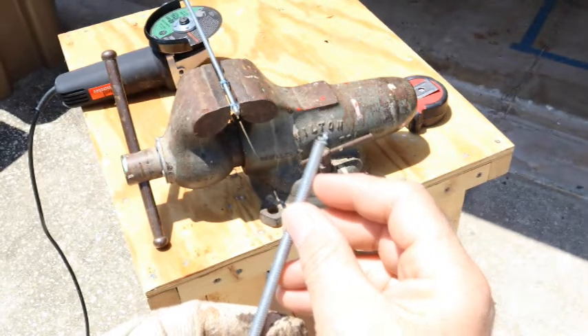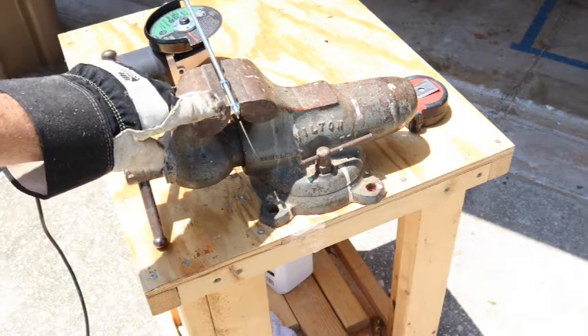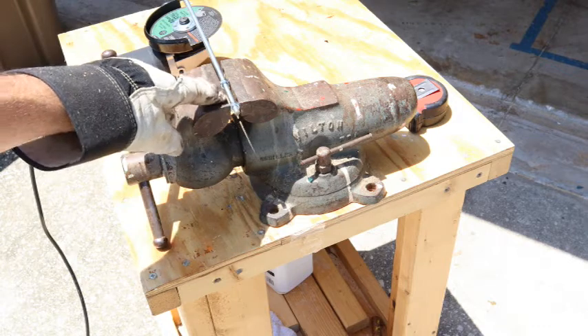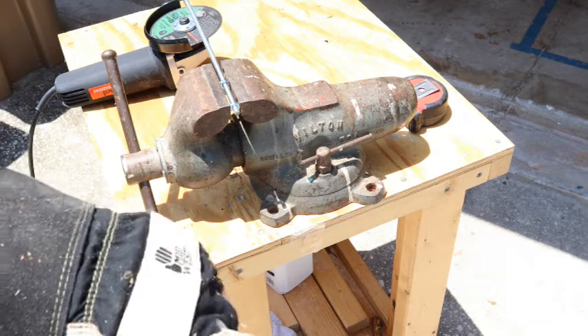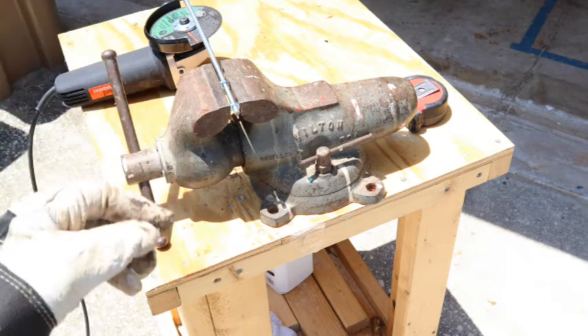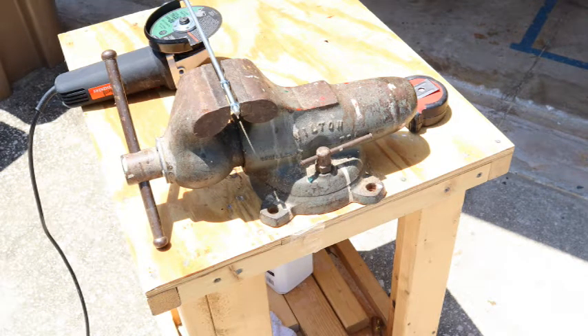Another thing: if you put the threaded rod in a vise, I recommend you put on a couple of nuts and put the vise on the nuts so that you don't damage the threads. That threaded rod started out as ten feet long and it was a lot cheaper buying the ten-foot piece than any shorter pieces — the cost per inch was much less. Remember, this channel's frugal factor.